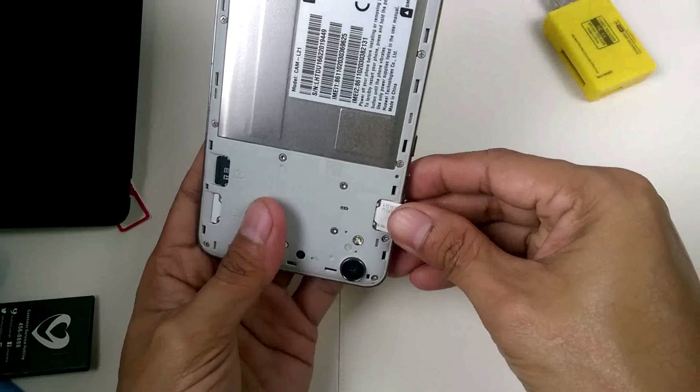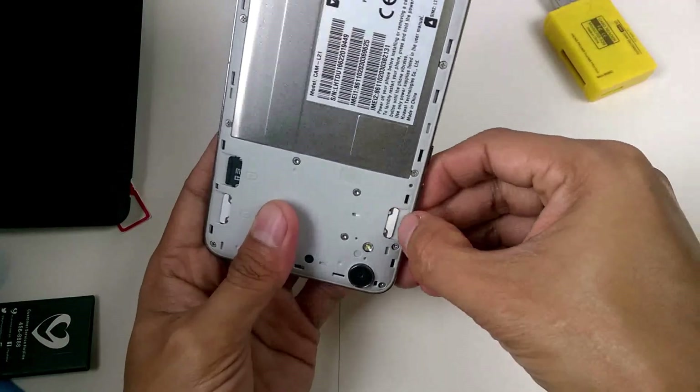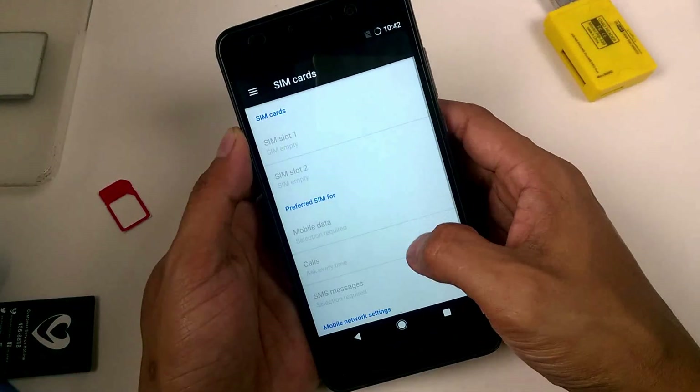There are a lot of viewers asking me what are the best custom ROMs for Huawei Y62 device, or what are the best custom ROMs that I would recommend. All of the custom ROMs that I've been flashing in my Huawei Y62 device, they all have their own bugs and issues. Especially for the SIM card — those ROMs only work for LTE.